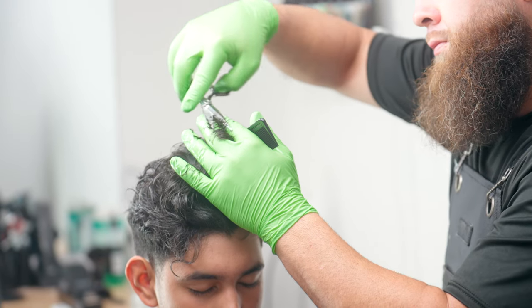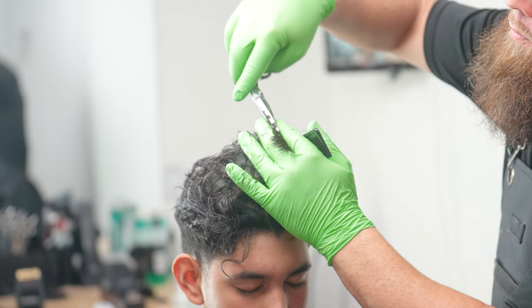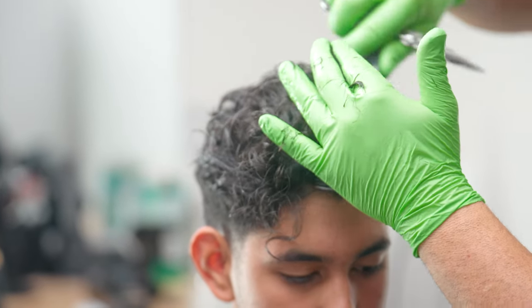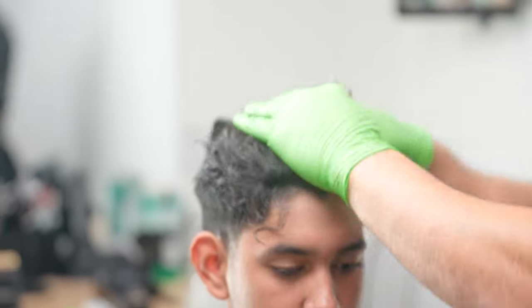We're just going to take it back. One of the reasons why I addressed the top is because I just want to see how this is going to lay. This haircut is going to be a little bit disconnected at the end, and I know this, so I just wanted to make sure that I addressed the top first so I could see what it's going to look like as it meets the sides.